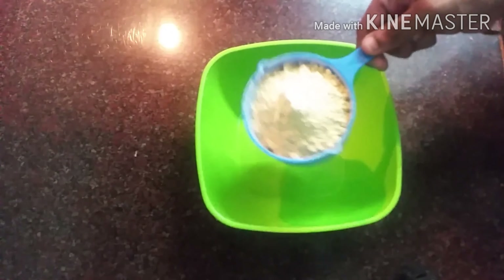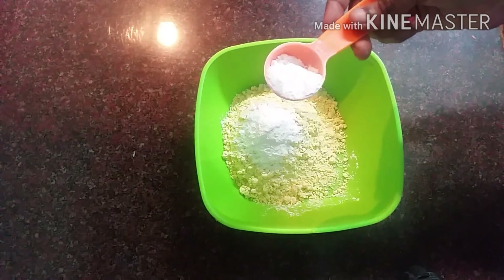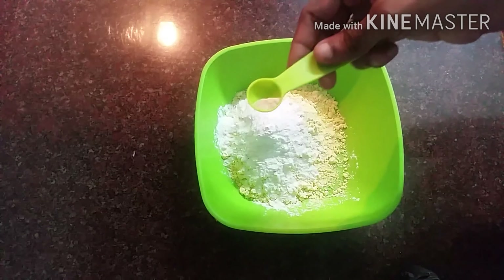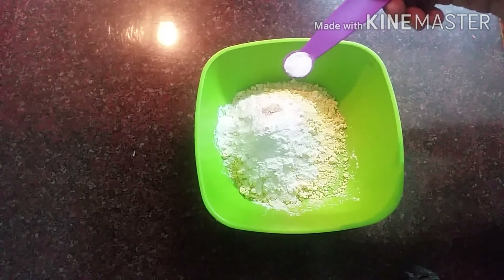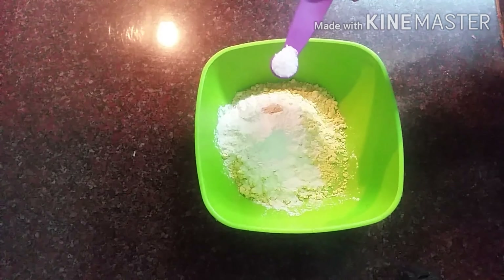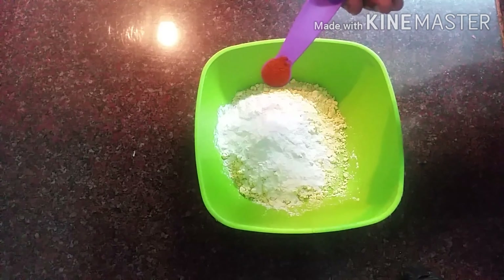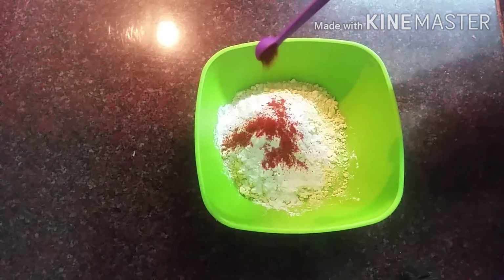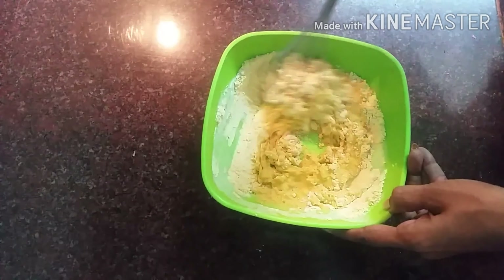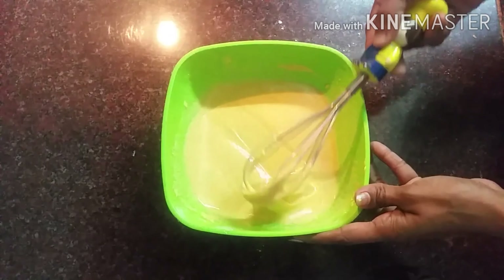Add 1 cup of flour, add 1 tbsp of salt, add 1 tsp of baking soda, add 2 tsp of baking soda.